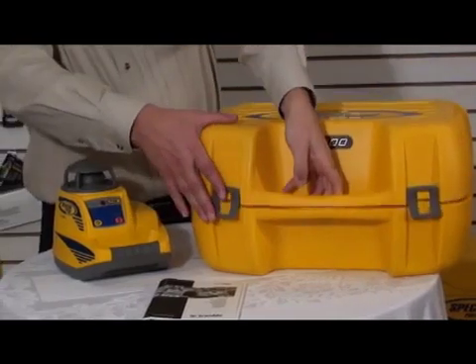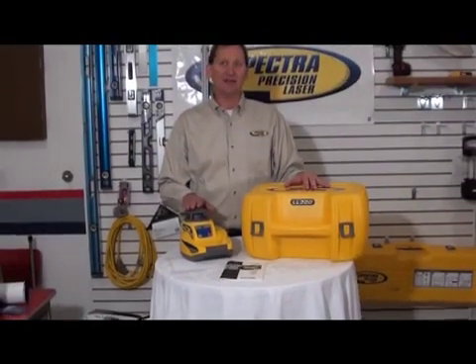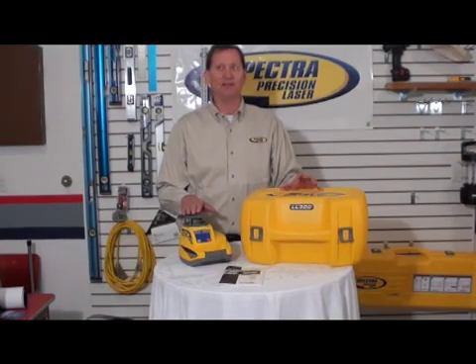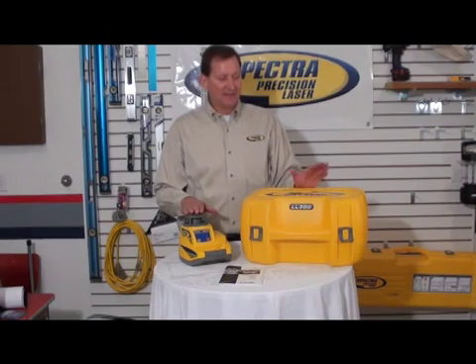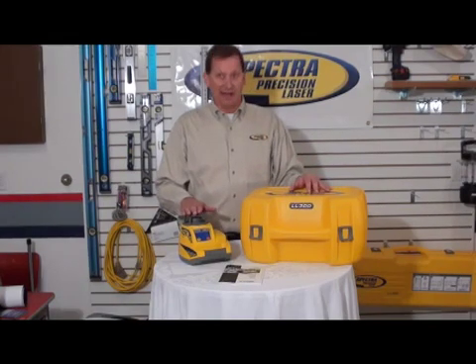The LL300 can be ordered in multiple configurations: either with alkaline batteries or rechargeable batteries, and different style receivers — either grade rod mounted or magnetically mounted. You can also purchase kits that include grade rods, a plastic case, and tripods.